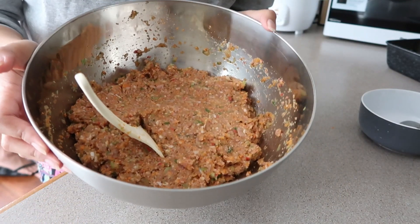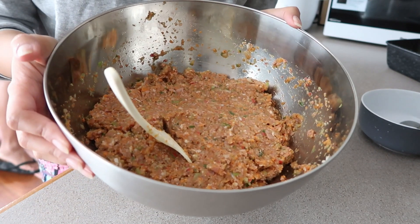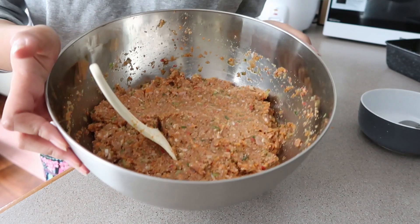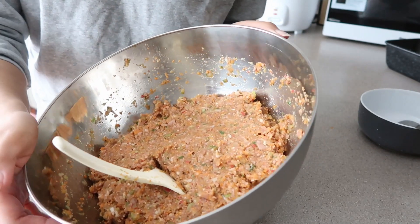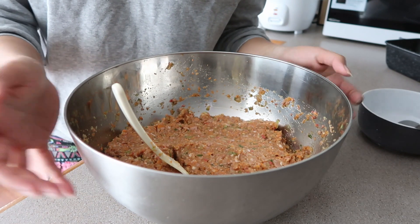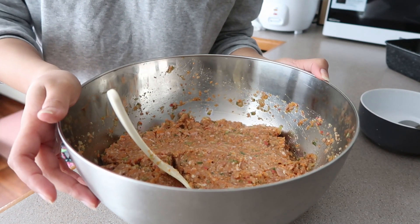Our lumpia filling is done. We'll let it rest for around 15 minutes so the flavors of the lumpia filling can set in. And then later on, we'll wrap it in the lumpia wrapper. So while waiting, I'm going to prepare for our sinigang.